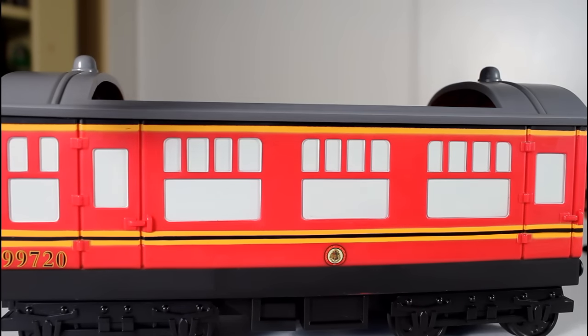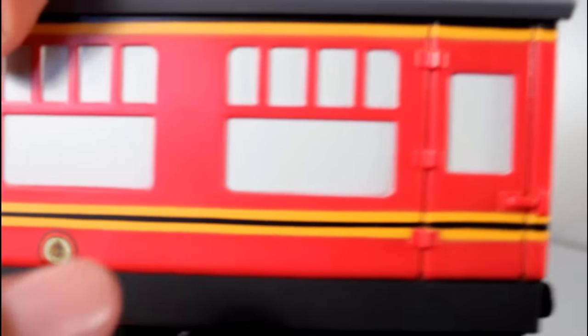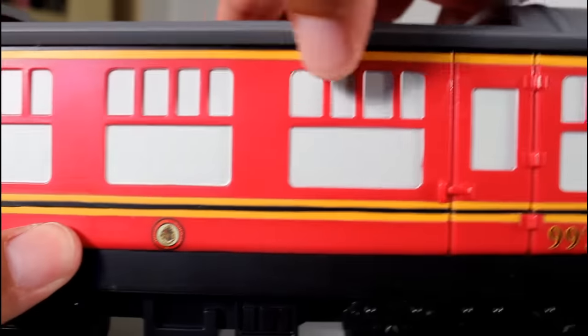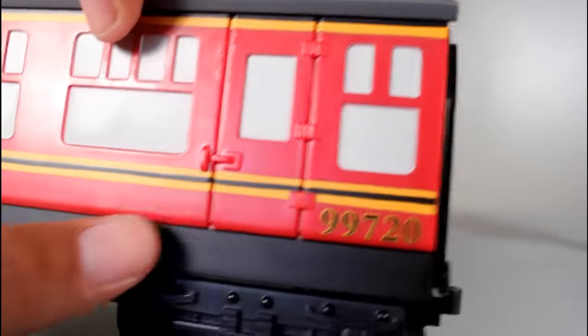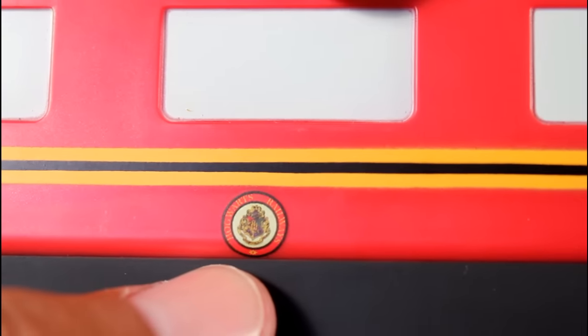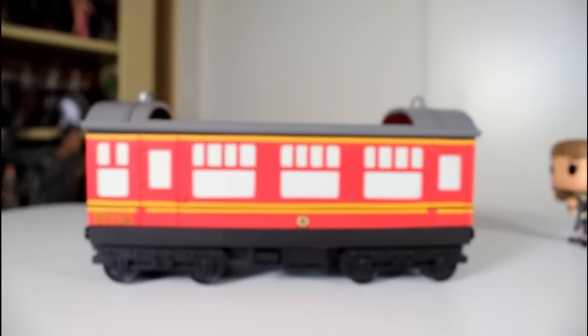This one's pretty well painted — you can see all the windows are very cleanly painted, and the numbering and the black and yellow line is really clean. Be on the lookout for sloppy window paint; some of the ones I saw in stores had black paint drips or smeared paint, but this one's pretty good. Also, be on the lookout for the little Hogwarts crest — it's like a sticker, and some of the ones I saw were crooked or actually peeling in the package, so that's a bit of a bummer.